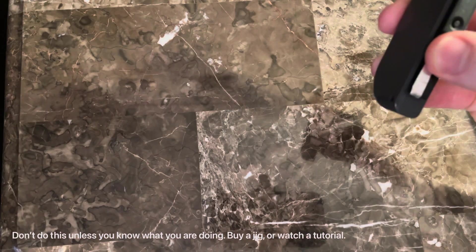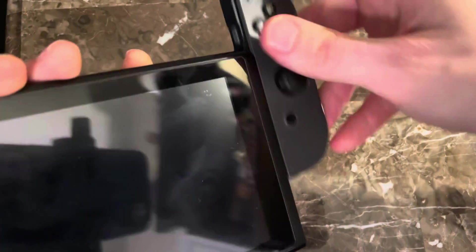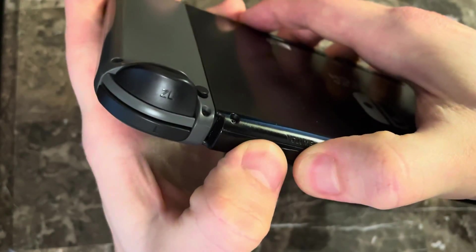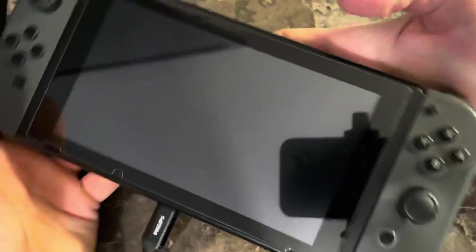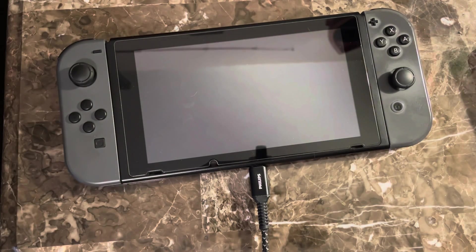Make sure the aluminum foil doesn't have any type of chemicals on it if you're doing it my way, then slide it in. For recovery mode, hold the plus button, just tap the power button once, and if nothing happens then we're good. Go ahead and plug in your USB cable to the Switch.